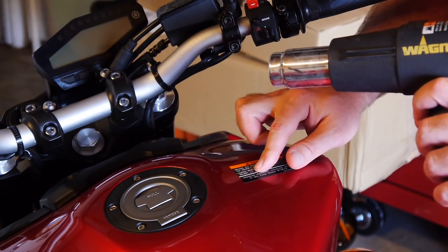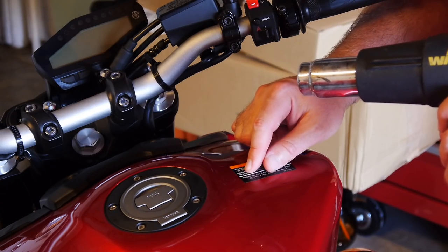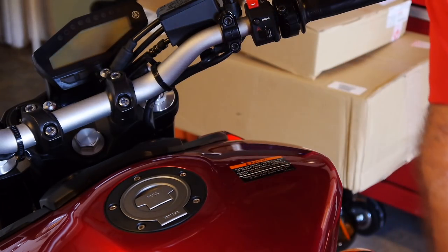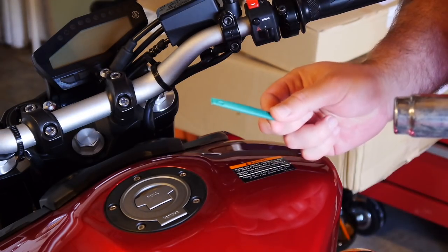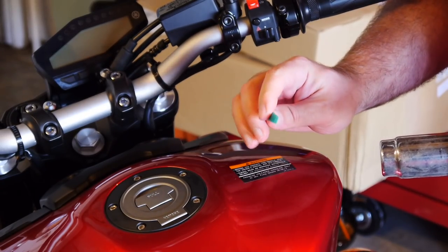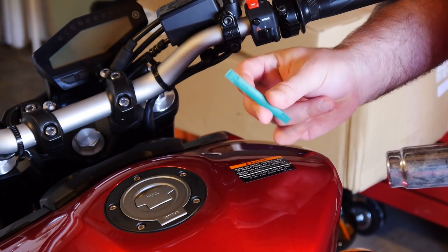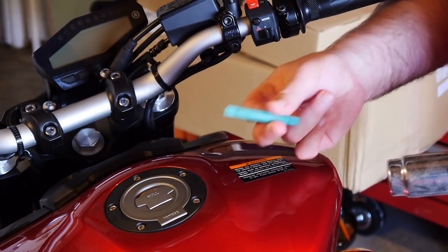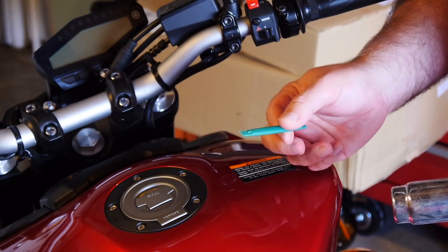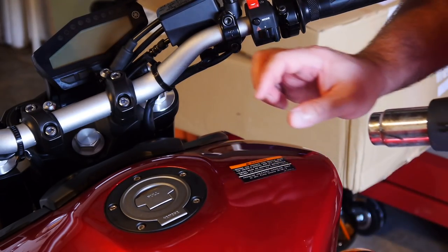It'll only take maybe half a minute to a minute to get it piping hot. It shouldn't be too hot to touch — if it is, you're overdoing it. Then peel it back from a corner. Some stickers will come up no problem with just your fingernail. For others, I suggest using a spudger — a plastic tool for separating parts without damaging them. It won't damage the paint. You can get these online from iFixit, Amazon, Best Buy, or in computer and phone repair kits.